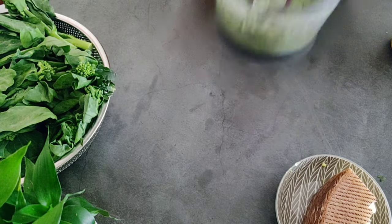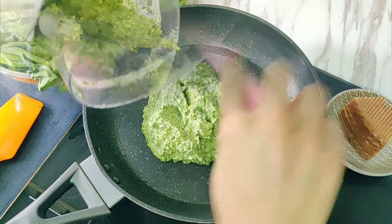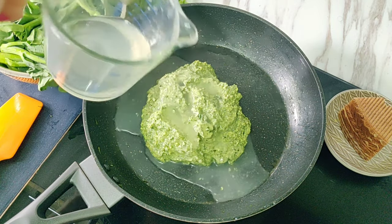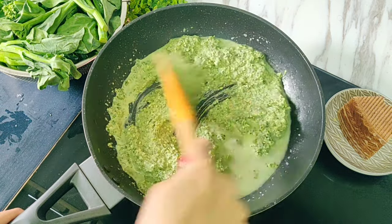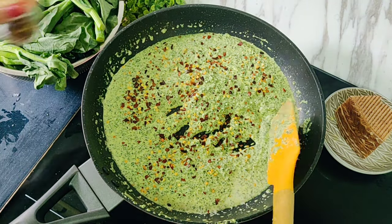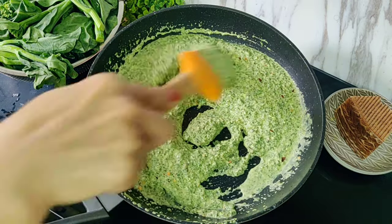We'll return this blended mixture to the same pan. We'll also add in about a quarter cup of the salted pasta water — the water in which I cooked the pasta. Cook this for another 2 to 3 minutes. Then, to add some spiciness, we'll add 1 teaspoon of dried red chili flakes and cook for another minute.